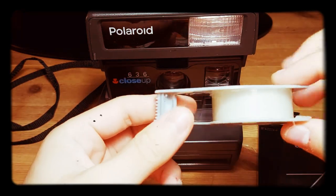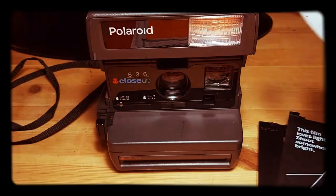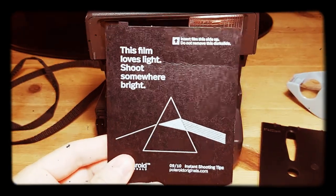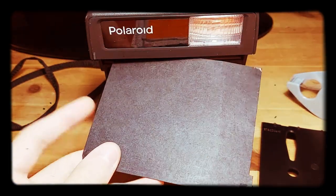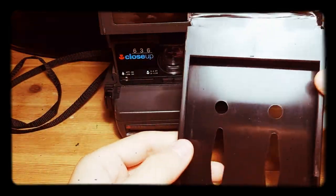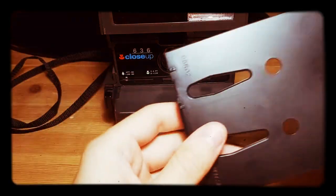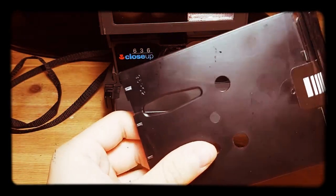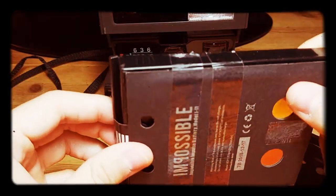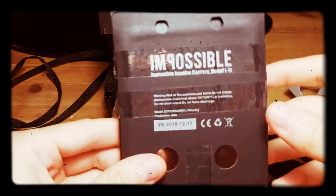The first thing you need is scotch tape, a quite thin one. The second thing is a black slide of any Polaroid 600, a cartridge of a 600 Polaroid, and an i-Type cartridge or cassette.